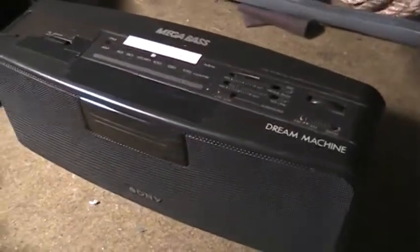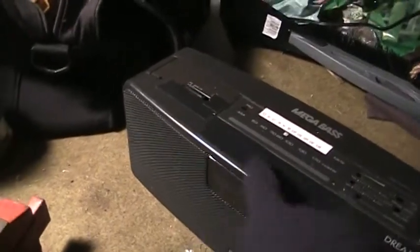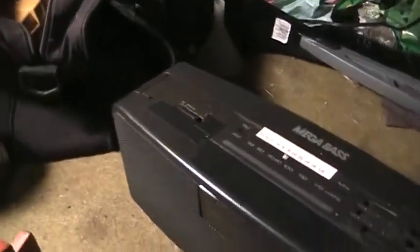Sony Megabase Dream Machine clock radio. It's not a clock anymore because when I got it at a thrift store all the buttons were smashed in and you couldn't really use it. So I just taped over all the clock displays and buttons and now we just use it as a radio in our garage here.